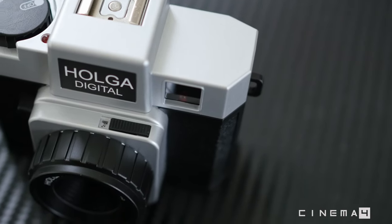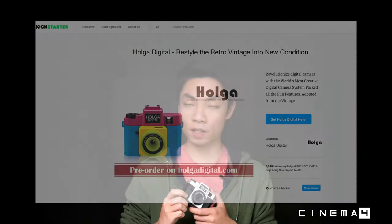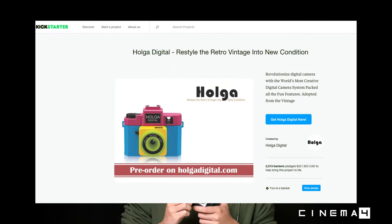Hey there guys, welcome to Cinema4 YouTube channel. My name is Kin. Today we're going to take a quick look at something that just arrived in the mailbox — the Holga Digital Camera. You may remember it was one of the hot items on Kickstarter last year. Being a camera enthusiast, I pre-ordered one and became one of the backers, and we just received it at the end of last week.